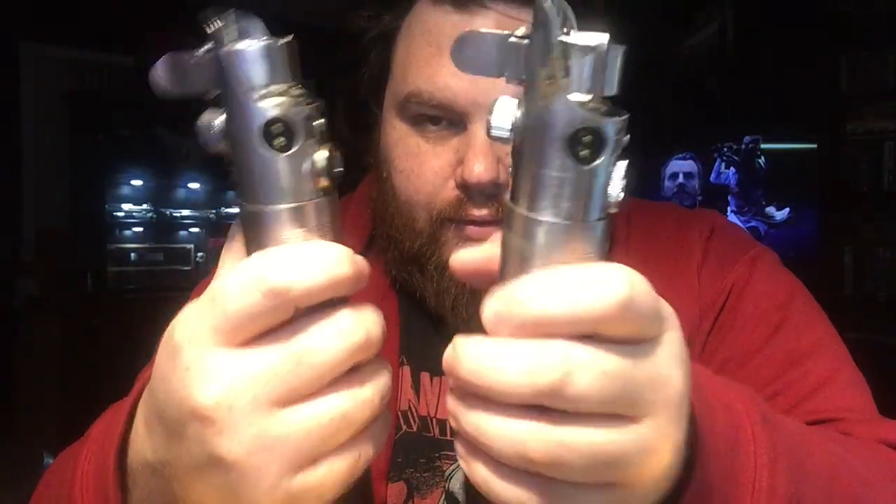Very comfortable. Somebody one time was like, that looks like the most uncomfortable position ever. Not at all, homeboy. I'm right-handed — I feel like the clamp should be facing that way, so my thumb goes over there. It is so freaking comfortable, either way.